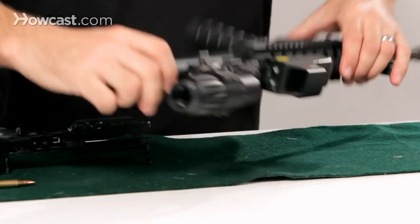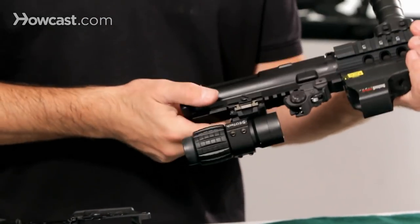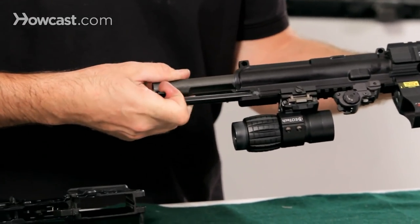To take this gun apart further, you want to remove the bolt carrier. On the handle there's a little lever — you're going to pull it out and the whole assembly is going to come out together, both of them.